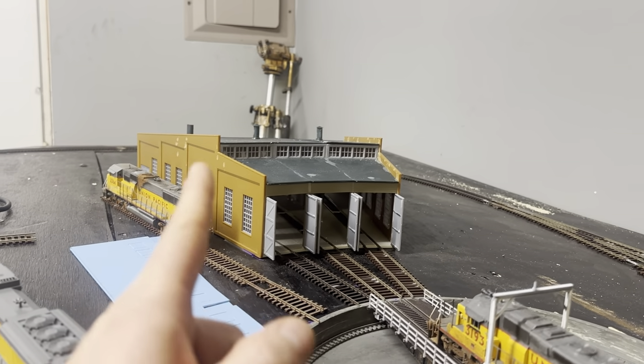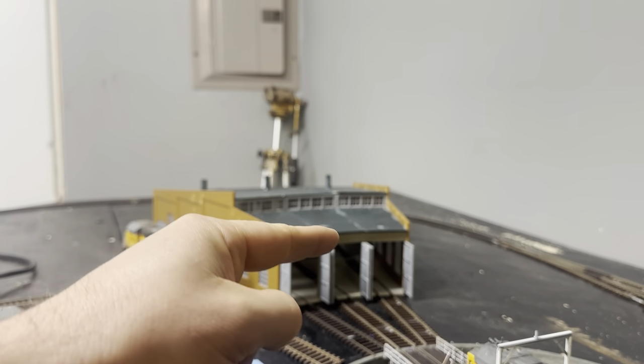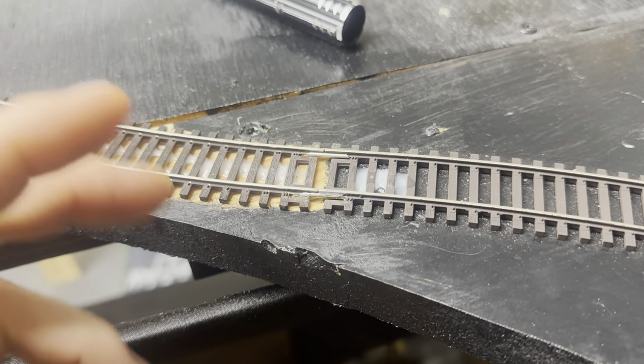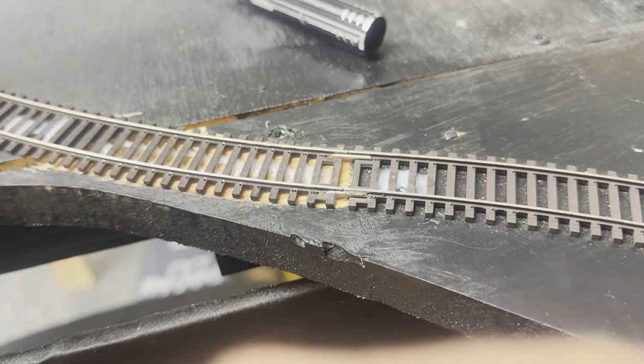I forgot to mention that I did glue this in with Elmer's white glue. Let me tell you — Elmer's glue, as you can see here on the track, is pretty much bulletproof glue. Come see, I'll show you why.